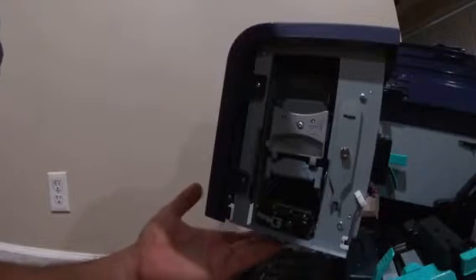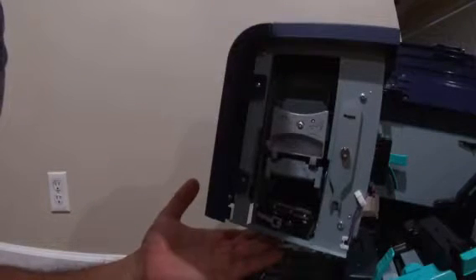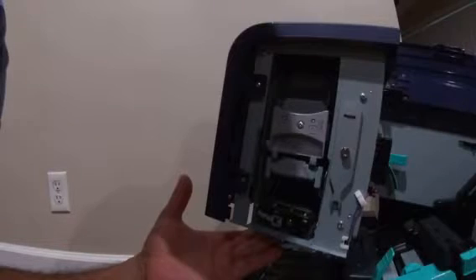Hello, this is Russian with Quick Label support. Today I'm going to show you how to replace or clean up the purge unit in the Kyaro printer — Kyaro, Kyaro D, Kyaro, or Quick Label 120 — same part, all the same. It's very easy to remove it.